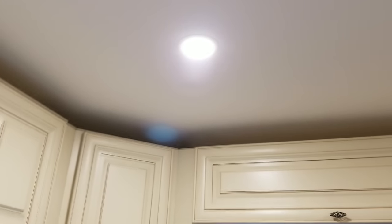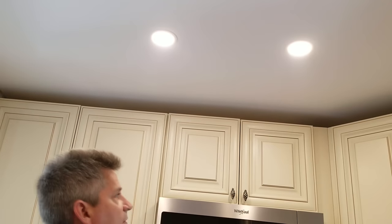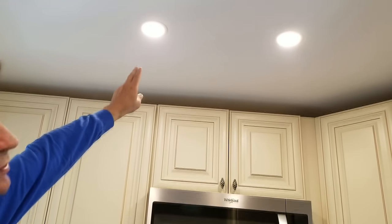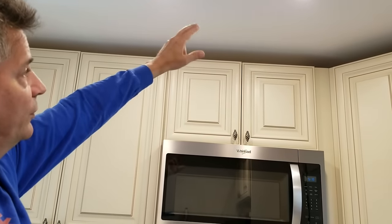Same with over here — these two lights start off at 36 inches off the back wall. The reason you want it like that is so the light can be 24 inches away from the front of the cabinet. That's where you want your light to be. This light here is 24 inches off that cabinet as well. I always try to be 24 inches in front of the cabinet.